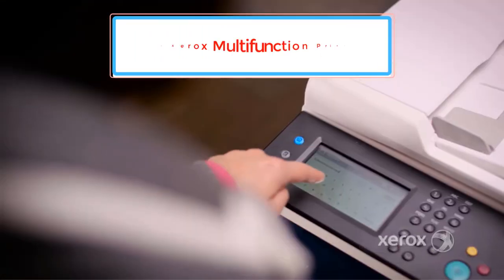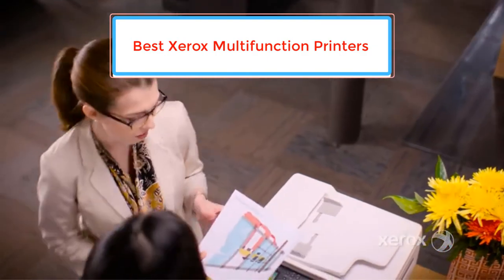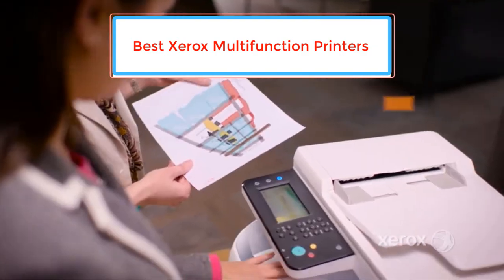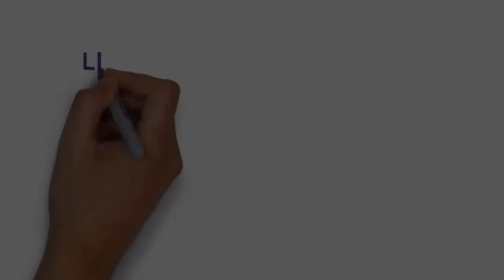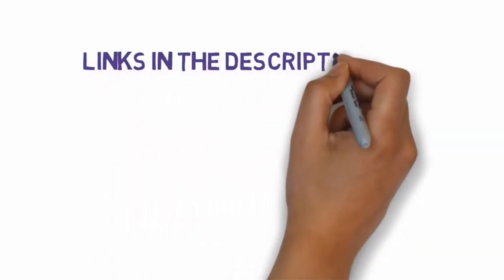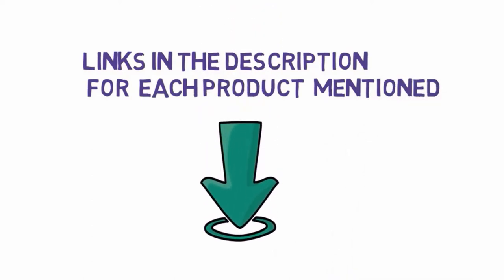Are you looking for the best Xerox multifunction printers? In this video we will look at some of the best Xerox multifunction printers on the market. Before we get started, we have included links in the description, so make sure you check those out to see which one is in your budget range.